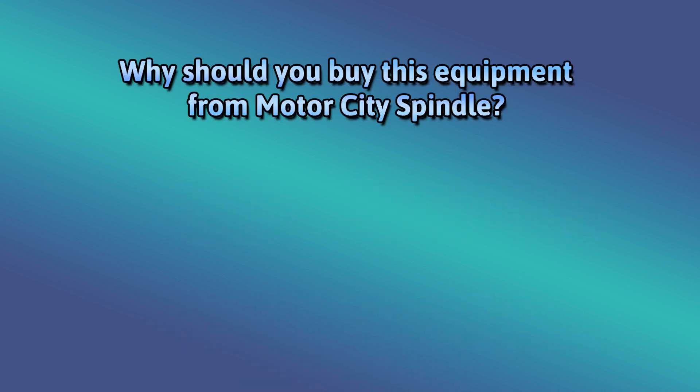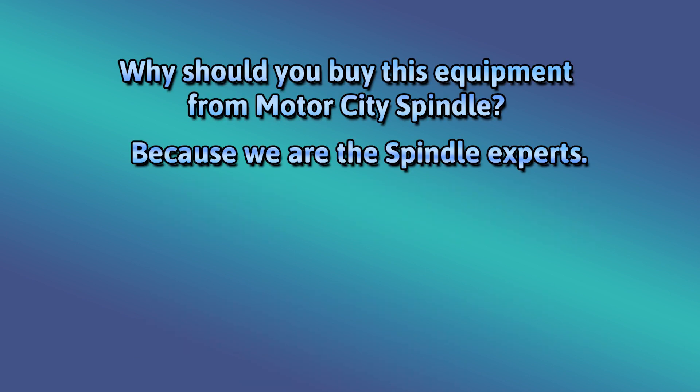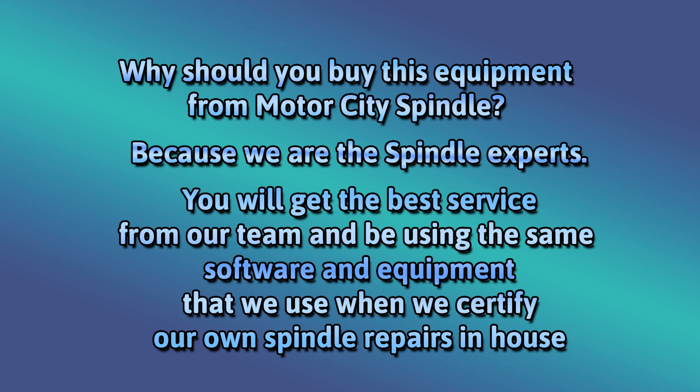Why should you buy this equipment from Motor City Spindle? Because we are the spindle experts. You will get the best service from our team and be using the same software and equipment that we use when we certify our own spindle repairs in-house.